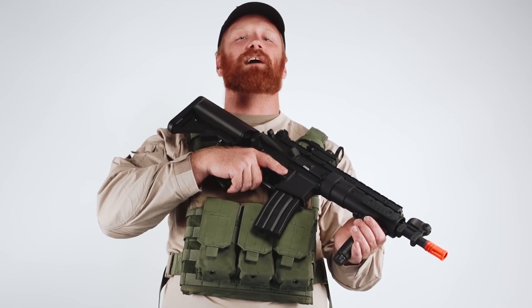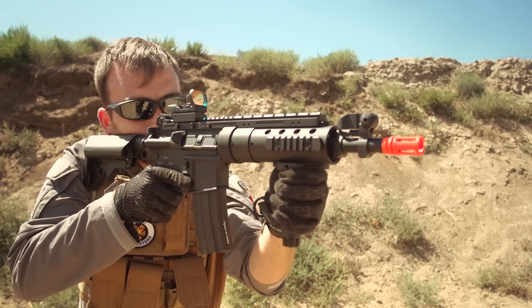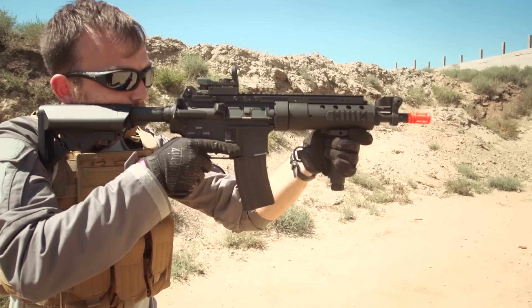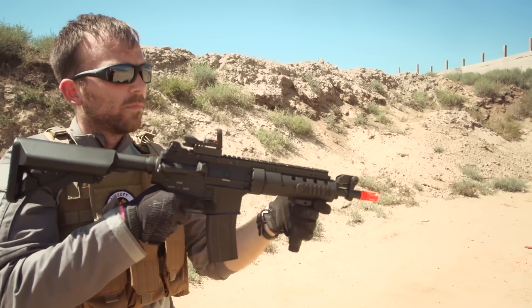If you're looking for an awesome mid-cost, modular, highly mobile AEG with great range and stock performance, ANK's SPR Mod 1 is an excellent choice. With its lightweight, durable construction, and excellent out-of-the-box performance, the Mod 1 is especially ideal for players with highly aggressive play styles.